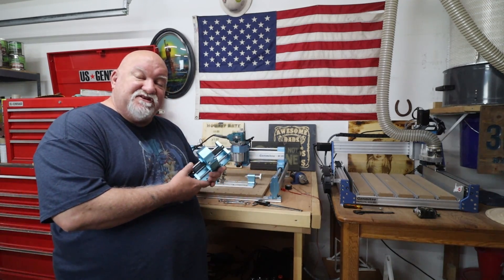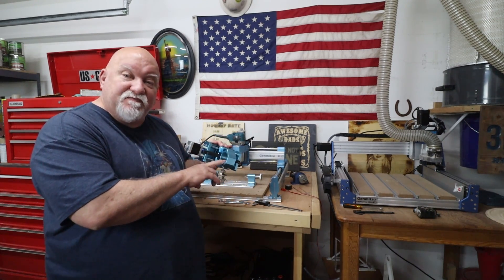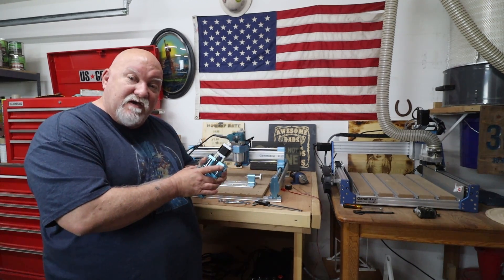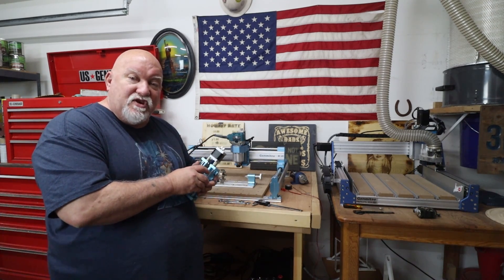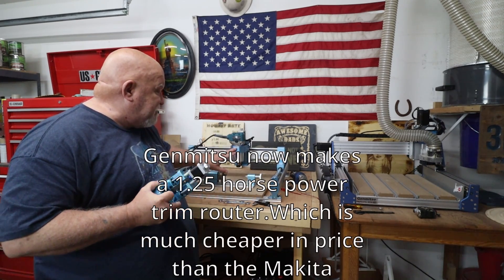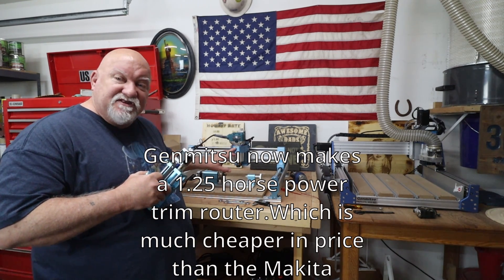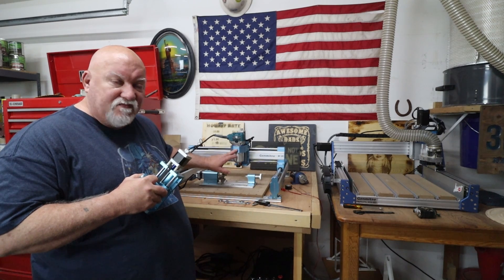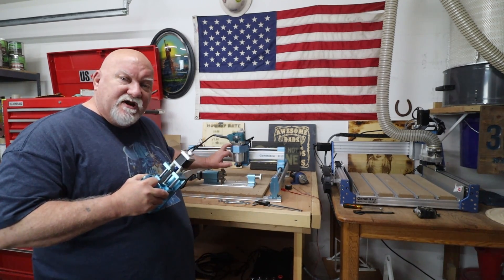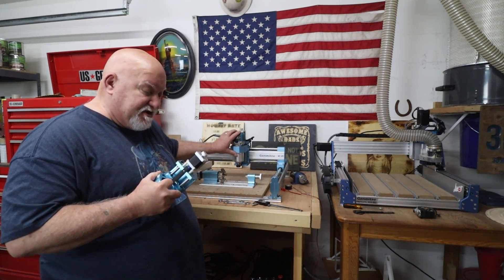They sent me out their upgraded Z-Axis. This will work with the stock spindle that came with the unit, or you can upgrade this to a 65 or a 69 millimeter mount to put on your Makita. In my case I have the 69 millimeter mount. When I bought that, they didn't have the 65 available when I got that off of Amazon. I put an adapter on it that I printed out, which you'll see in my prior video, and I put my Makita on it.